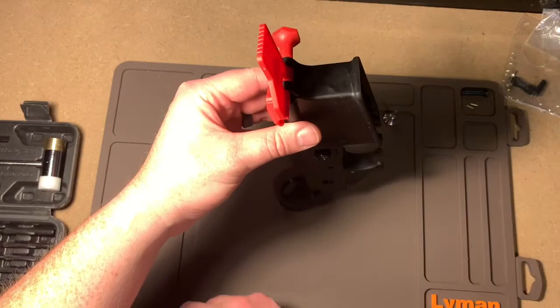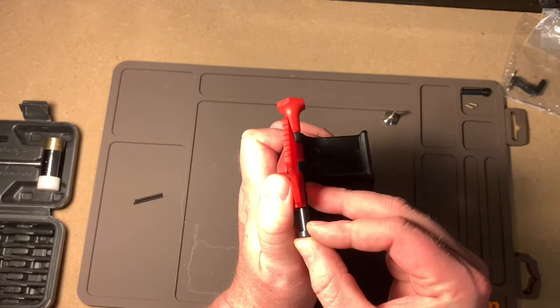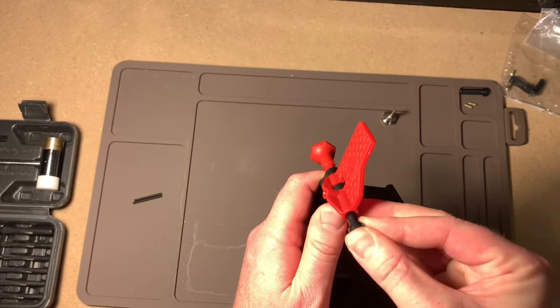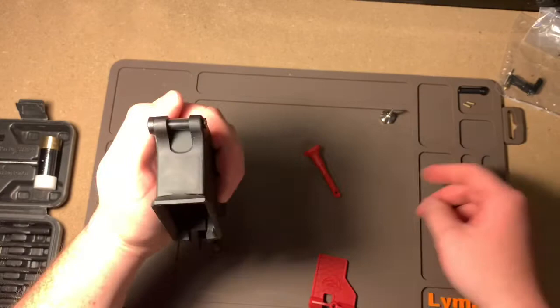You take this pin out, take your pivot pin, and insert that in its place over here. You release this and all went well — your pivot pin is in. That's pretty easy. First time live action.